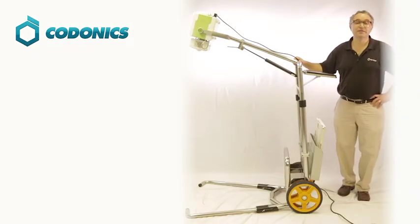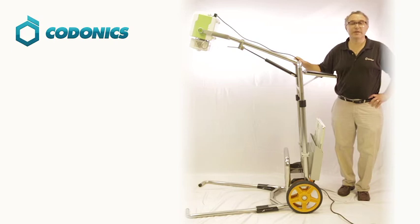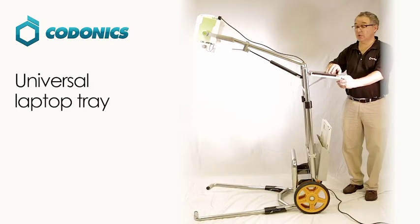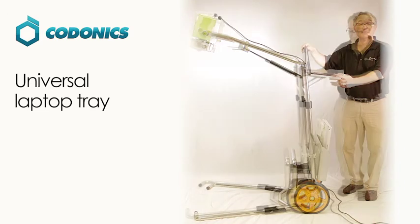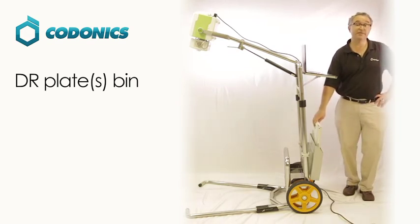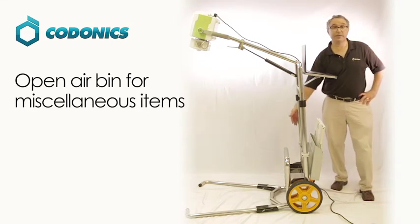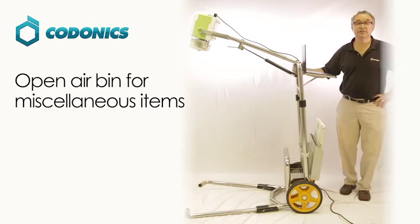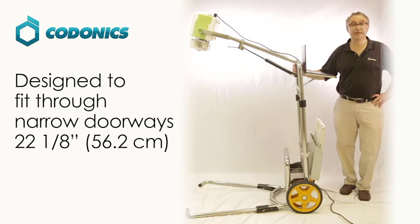Now we're going to talk about the Kodonix digital portable x-ray device accessories. There are three accessories: first, a universal laptop tray to hold your laptop in place while you're performing procedures; next, the DR bin that will hold both 14x17 and 17x17 DR plates; and lastly, another bin to allow you to store any additional items. The Kodonix digital portable x-ray cart has been designed to fit through the tightest of doorways for your procedures.